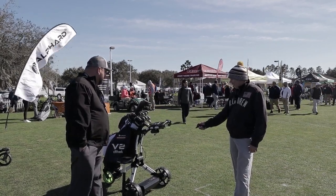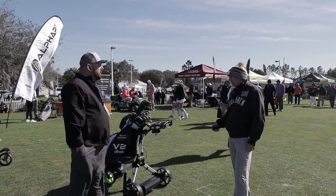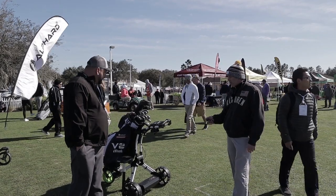This happens to be a Rovic. It'll do Rovic, Sun Mountain, Bag Boy, Click Gear — any major brand of push cart.